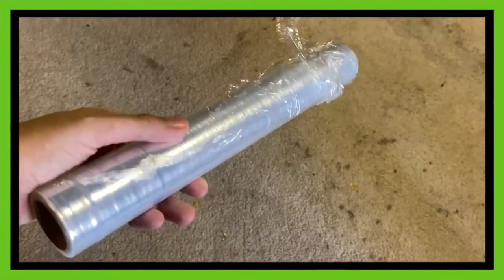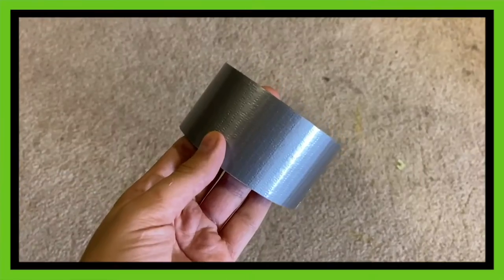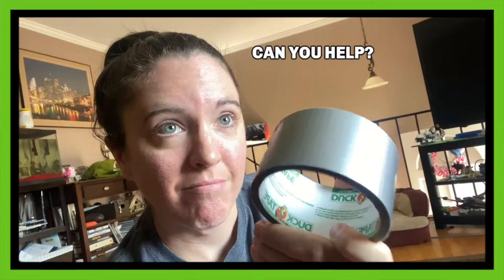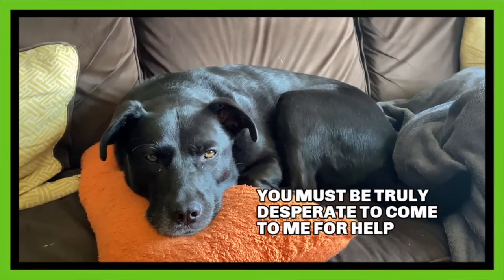Let's first start out with the materials that we're going to need. You're going to want to get a roll of saran wrap or aluminum foil, a roll of duct tape, a sharpie, a pair of scissors, your body obviously, and a mirror or somewhere to see yourself during this entire process. This one is optional, but you can have a friend or someone to help you apply the duct tape and cut you out later.